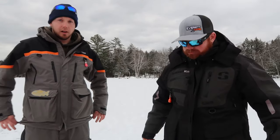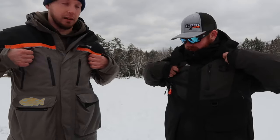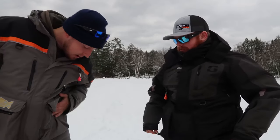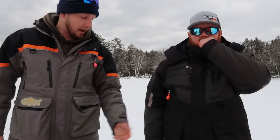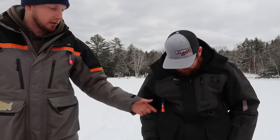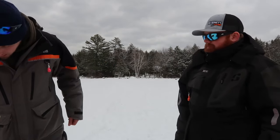They both have drawstrings at the bottom and at the waist so you can adjust that. They both have D-rings hanging around — a couple extra on the bottom. You can hook your kill switch tether cord to those, and we use them to hook gear like sinkers, sounder weights, nippers, and all kinds of other tools.